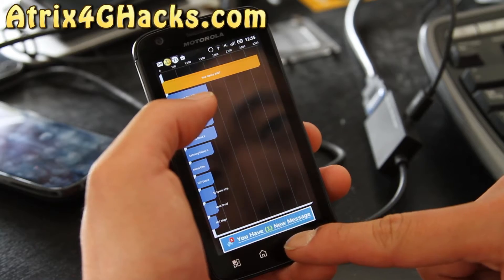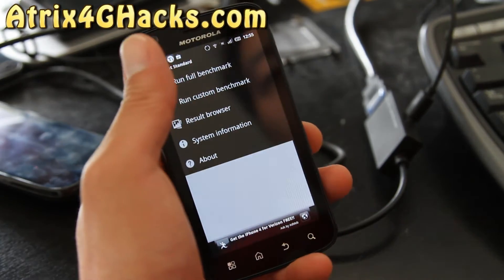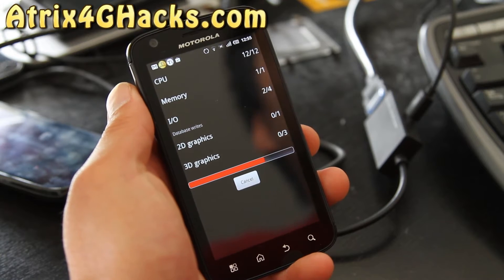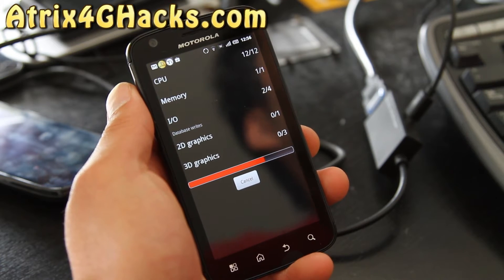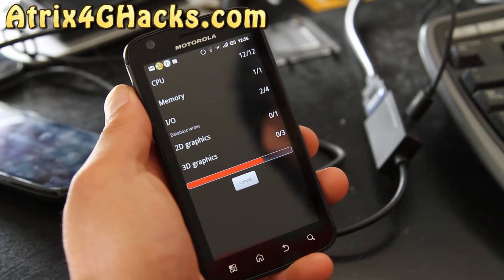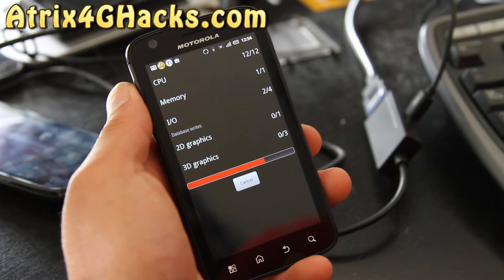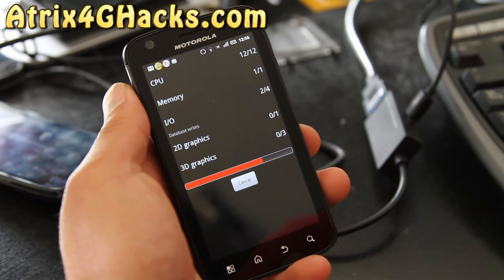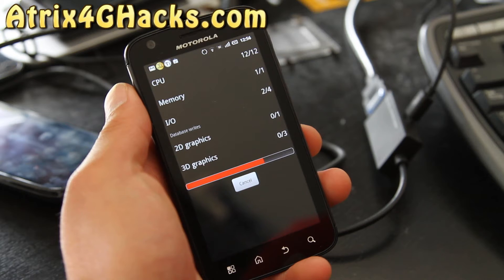I got a 3407 there, so let's run it one more time. I think probably the two best ROMs are the Aura ROM and this Dark Side ROM. I prefer this one a little bit more because it's got the webtop HDMI hack, whereas on the other one you can still install it, you just have to install it manually.